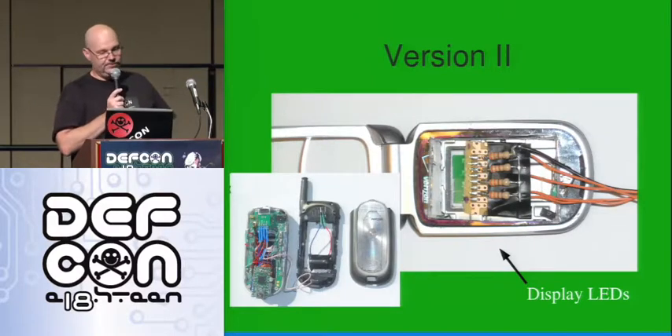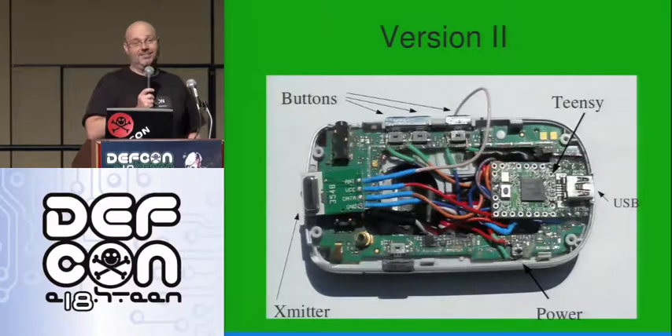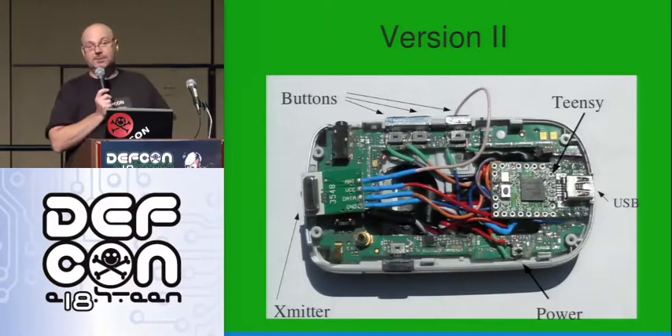With the interface in the front. I cut out the circuit board with the Dremel tool and laid the Teensy and the transmitter in the back. I actually used the buttons that were already there on the cell phone — I soldered up to the buttons. Select the attack with the top two buttons and transmit it with the bottom one.